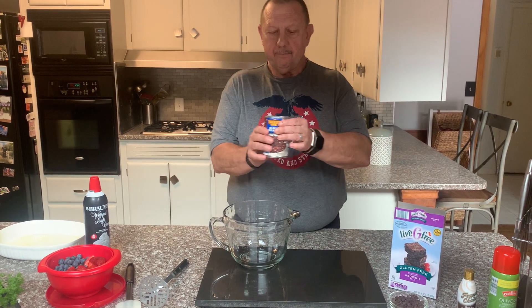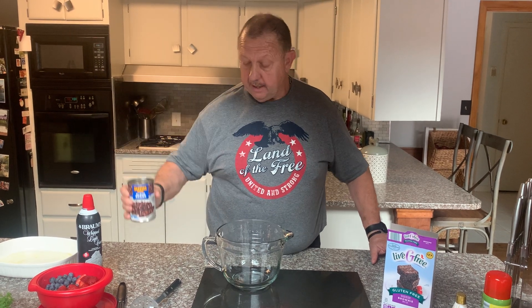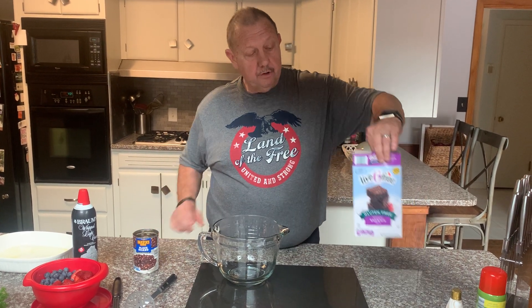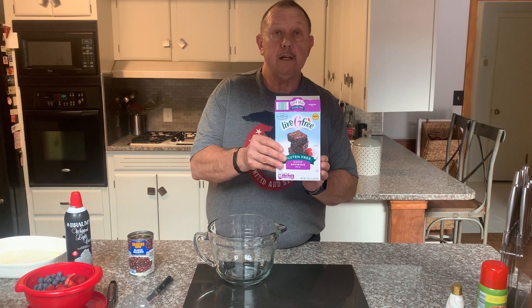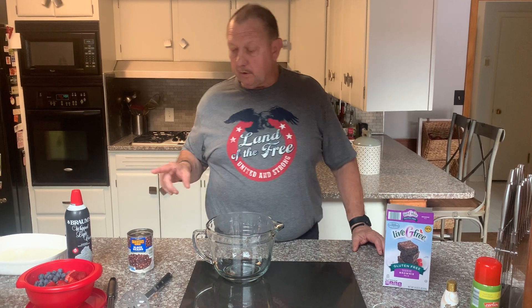The great thing is you only need two things: black beans — Dakota's makes the best one because it's got the most juice in it — and a gluten-free cake mix. Now how easy is that?